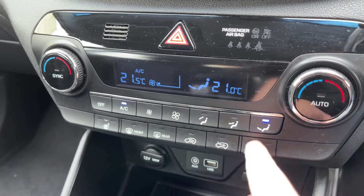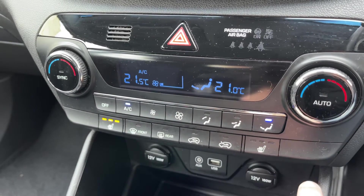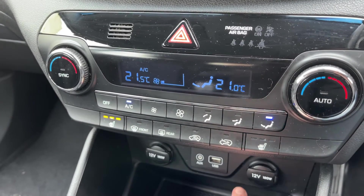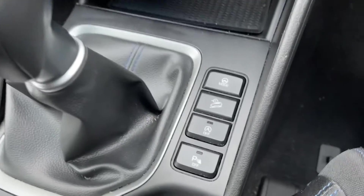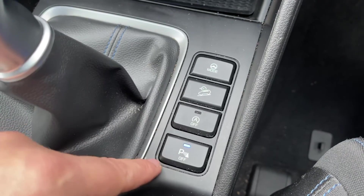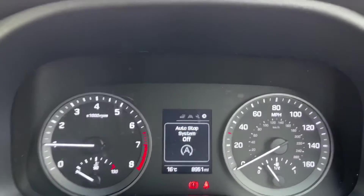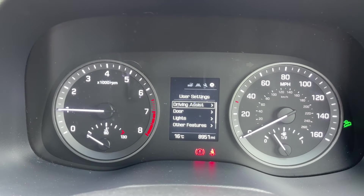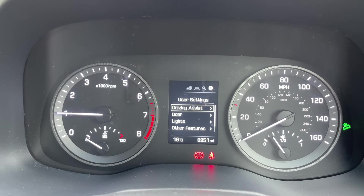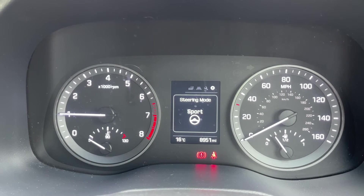We also have a heated driver and passenger seat, both with three different heat settings each. Underneath that we have two 12-volt charging sockets as well as the auxiliary and USB inputs. There's a six-speed manual gearbox, and then these buttons here let you turn off the parking sensors, turn off the stop/start, and turn off the downhill brake control. That green logo on the right hand side shows when it's active, and you can also change the driving mode from normal to sport, which affects the firmness of the steering.